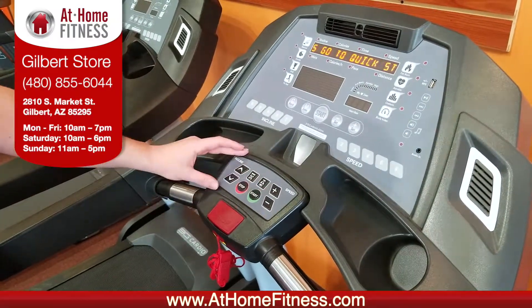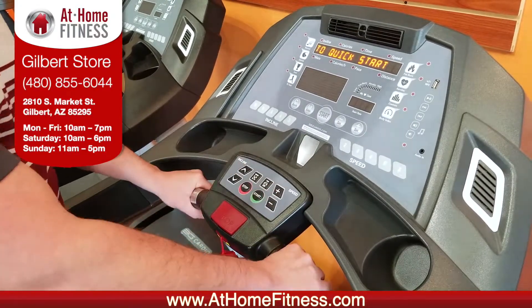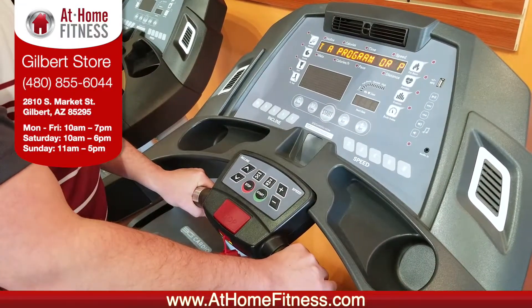This is the simple interface here so you can adjust speed. It's a nice sturdy feel so you're not going to be shaking the unit.